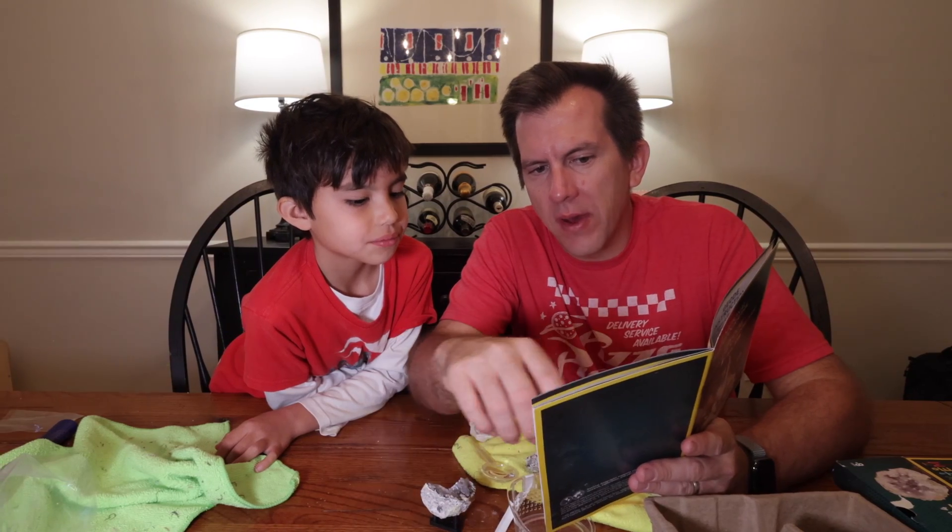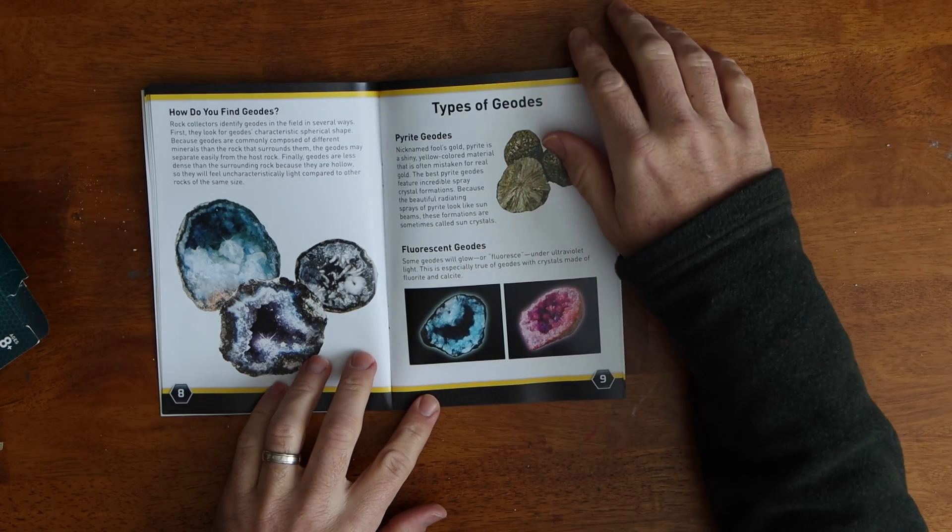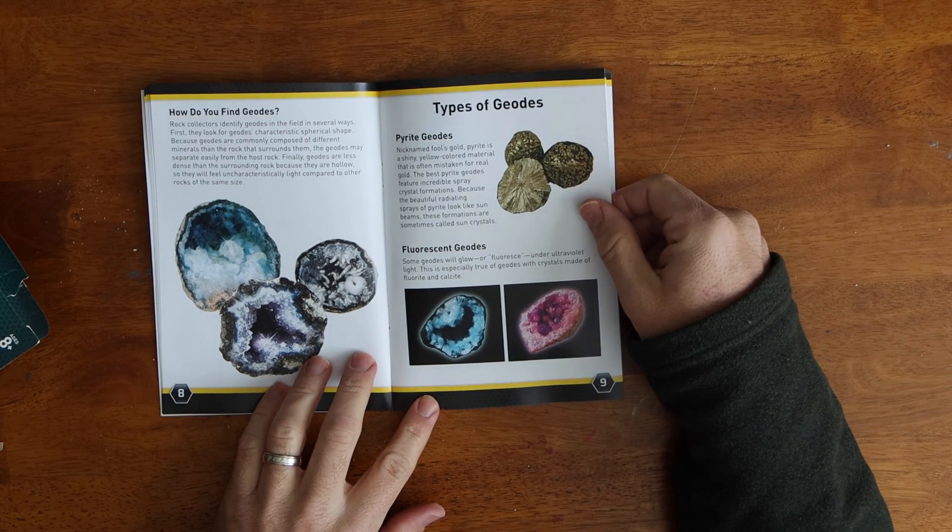One added benefit to the kit is it's not just busting rocks. While the learning guide included is short, it does provide some pretty good information regarding geodes and how they form. Also included is a guide you can use to help identify the type of quartz that came with your kit.